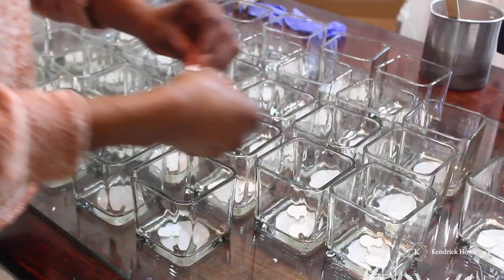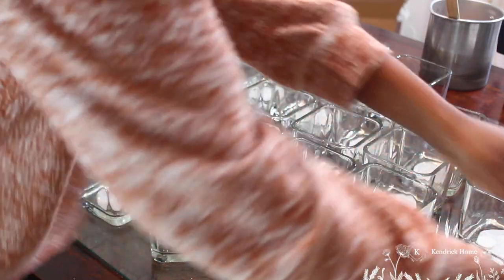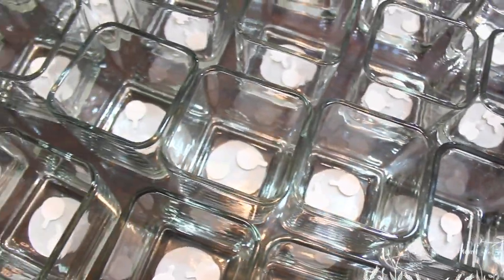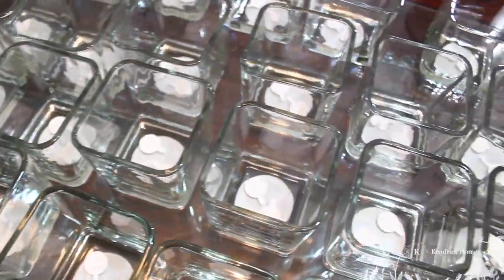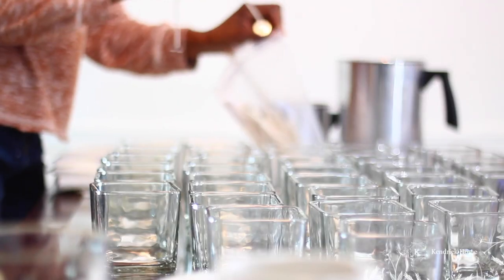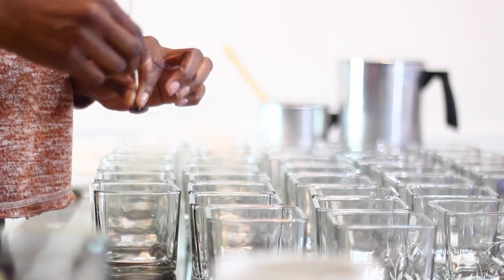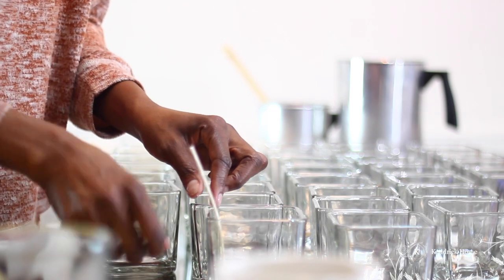Now that I have all of my votives prepped and ready, it is time to adhere the wicks. I use an all-cotton wick for my candles so that I can ensure a clean and non-toxic burn.